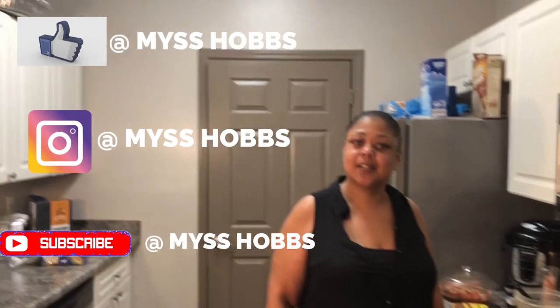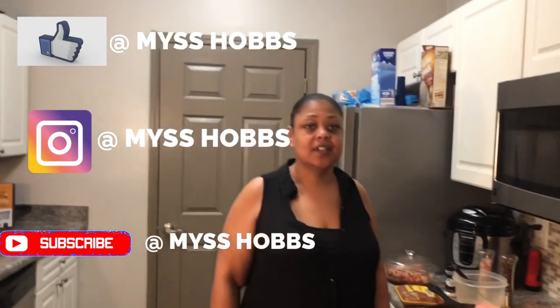What's up guys, it's your girl Miss Hobbs, and I want to know what you're chewing today. Don't forget to like, share, and subscribe to the channel — check me out on Roku as well. Today guys we are going to be chewing on some nachos!